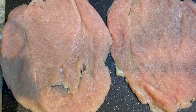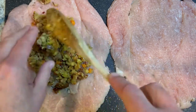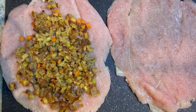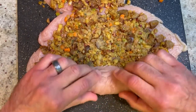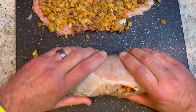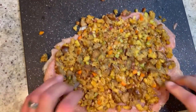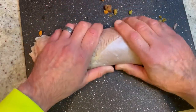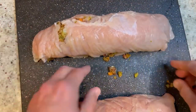Now we're going to add our cooled stuffing mixture right in the middle of both tenderloins, spreading a nice coating over the entire surface. Then we're going to roll them up — hence the roulade. Start at one end; if it starts to fall apart it's okay. There we have both roulades — look at the size of these things! This is easily going to feed six people at least. Aren't they beautiful?